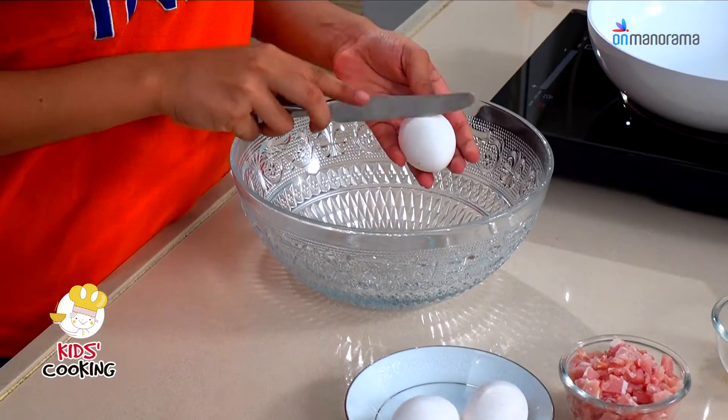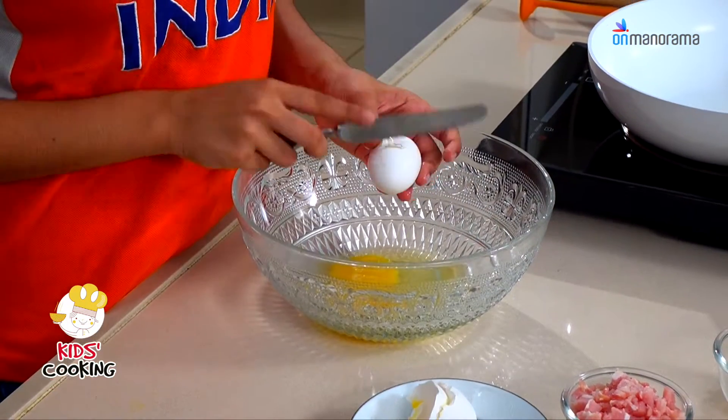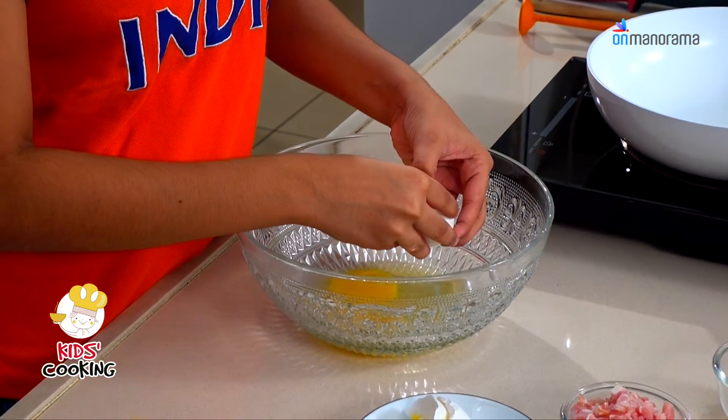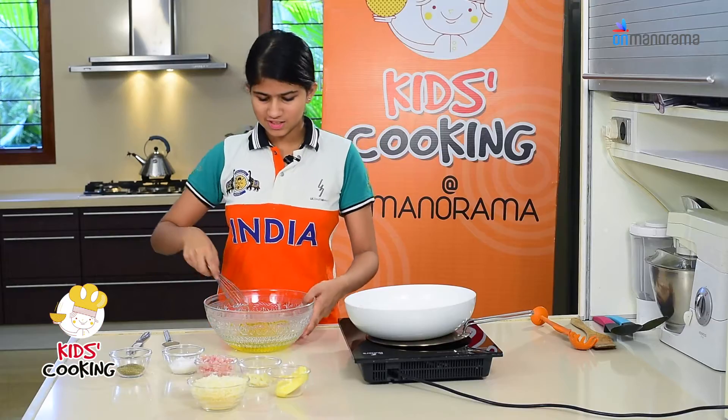I'm going to start by breaking the eggs. Now I'm going to season it with some salt and pepper. Let's whisk it up.